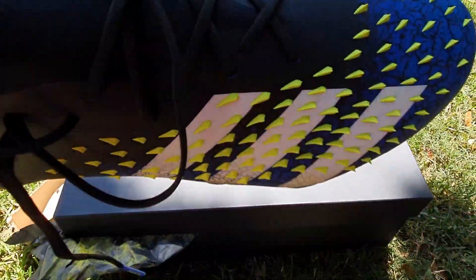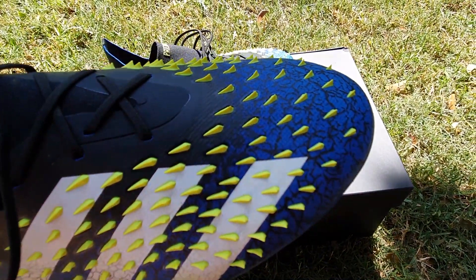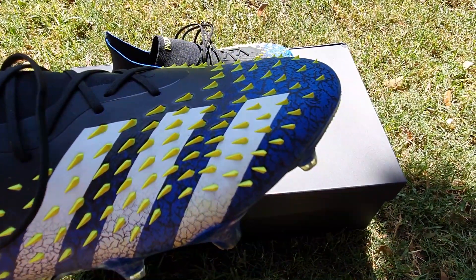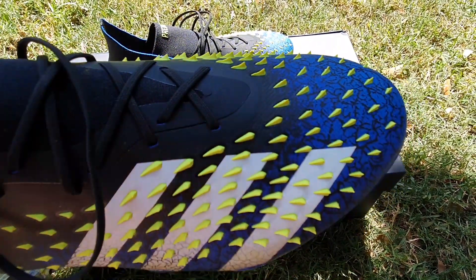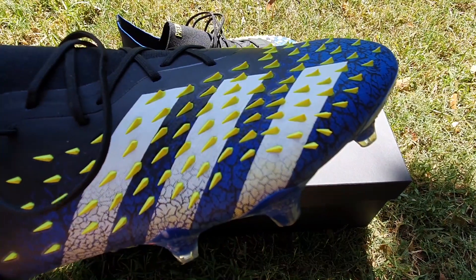Let me just pick that up so you can see it better. When I do this you can also see how the spikes protrude quite a long way. The idea behind the spikes is more swerve on the ball, more control perhaps.